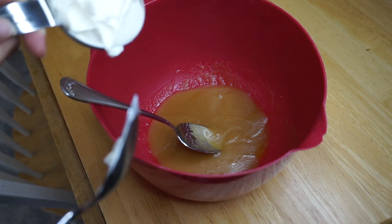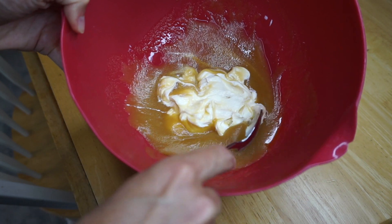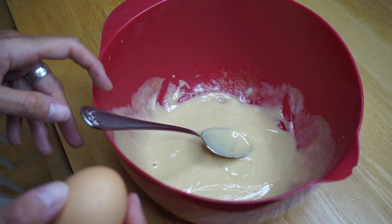Next, we're gonna add one-fourth cup of sour cream and you're gonna beat that until it's combined. Next we're gonna add four eggs, but we're gonna mix in between every single egg.